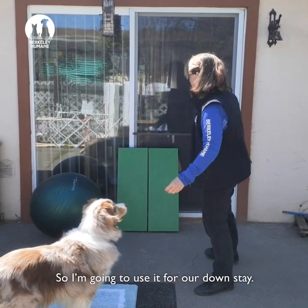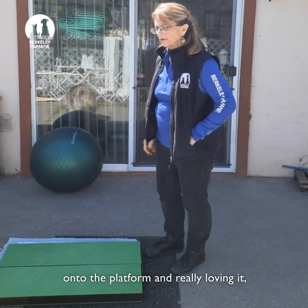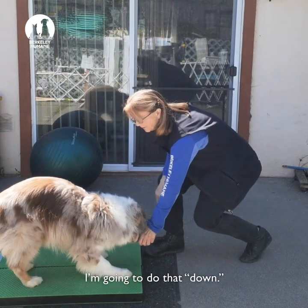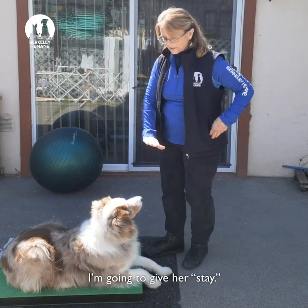I like using the platform, so I'm going to use it for our down stay. Once I have my dog coming back onto the platform and really loving it, I'm going to ask for a down every time. I'll do that down, give her a treat there, and start working on the stay. I'm going to give her a stay cue.